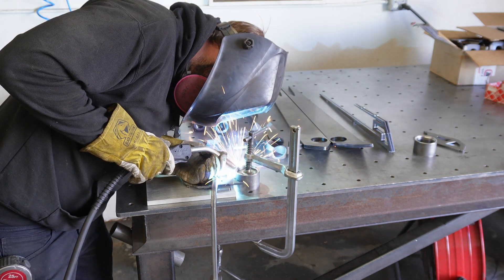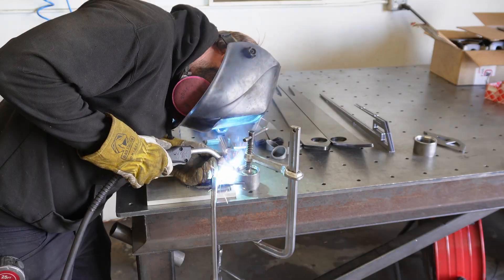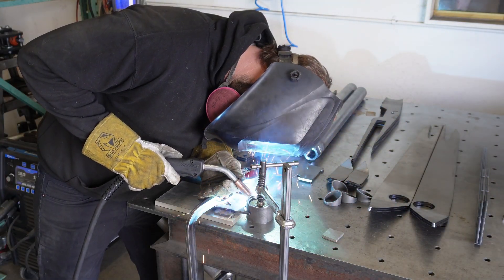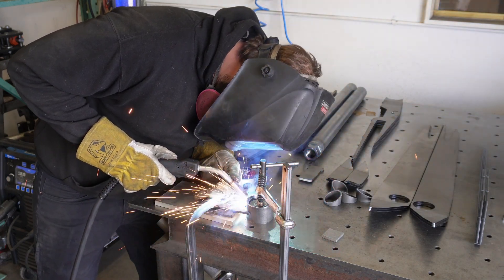We start building these trailing arms from the inside out, beginning with this little spine that we weld into our uniball cup. The reason we add the spine in the middle is to give a little more grip to that uniball cup in case you hit something with the vehicle — you do not want that cup ripping off the trailing arm.